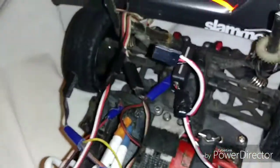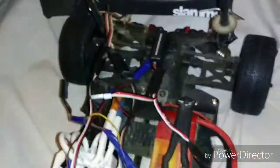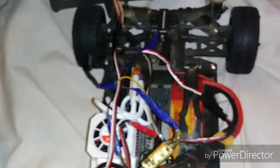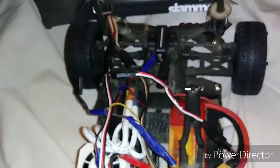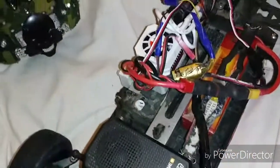I bought a gyro just to keep her straight. She's super fast, man — I have no choice but to put a gyro in it. I'm great at driving and I rarely have wrecks, but as fast as this thing is right now, I really need it.